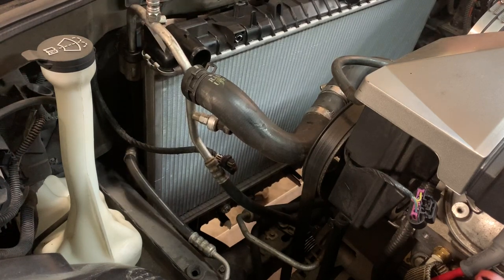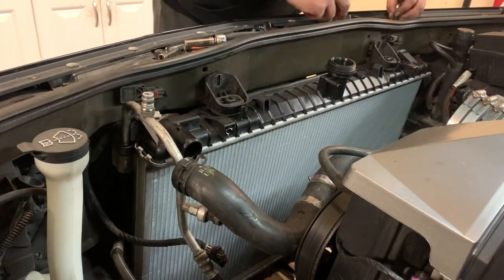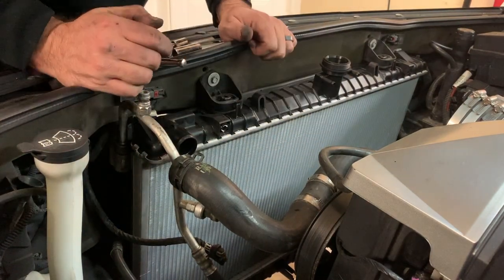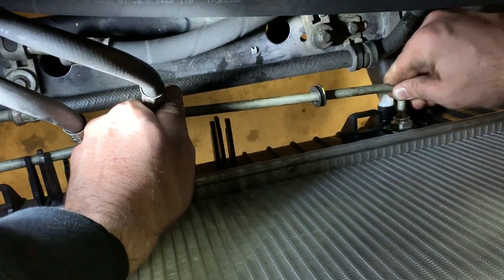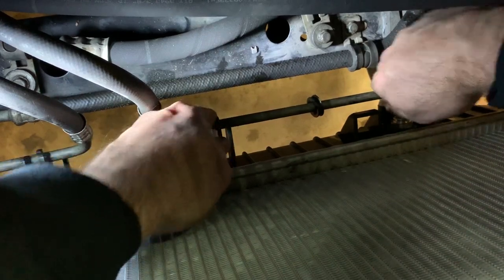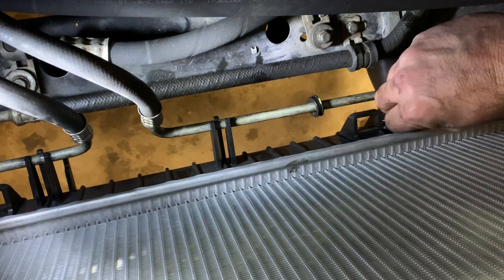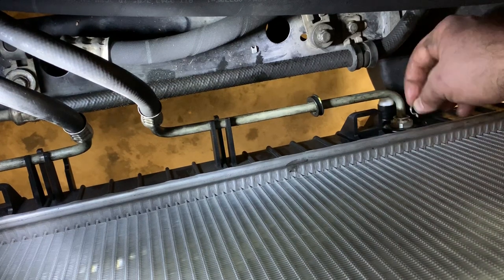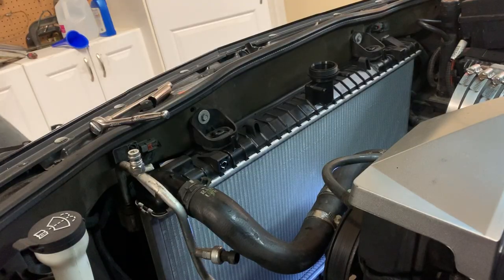Everything's in the right spot. I'm going to start putting bolts in. Let's put the transmission lines back in. Well, it seems like I can't get the clip in without the line in place, because it just slides through that hole. So I'm going to go ahead and put the line back on just like that, then put the clip on. Actually, I'm an idiot — you don't have to take the clips off first. You can push it past the clip. Got those clips on at the bottom.